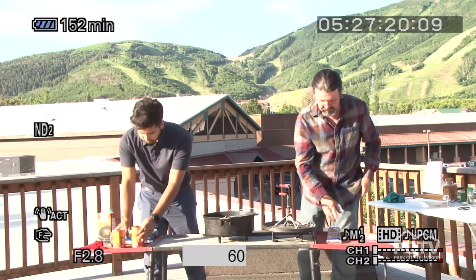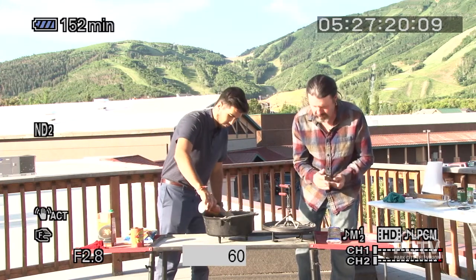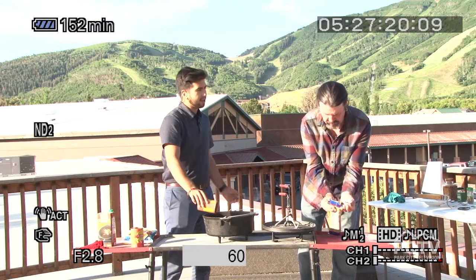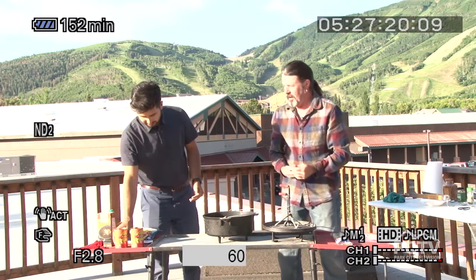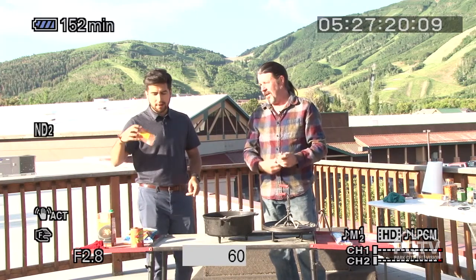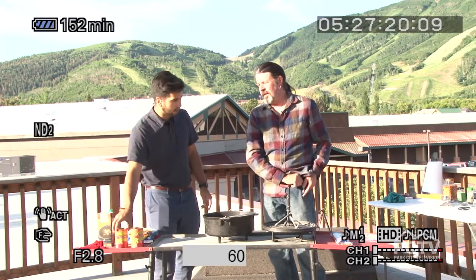Let me open this spaghetti. This is delicious, and like I said, it's just a one-pot deal. Put it in, cook it, and then you're done. You just have to serve it after that. That makes it super easy. So we've got our two cans of fire-roasted diced tomatoes in there.